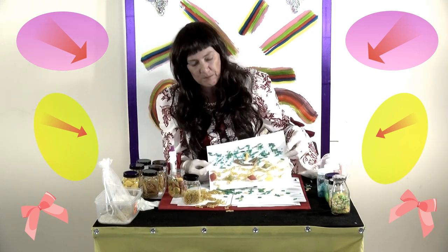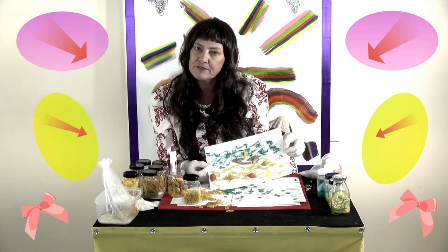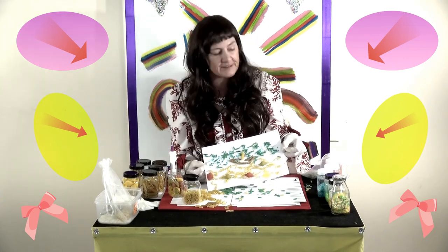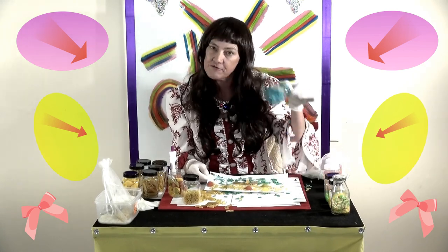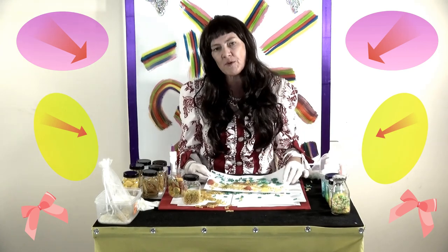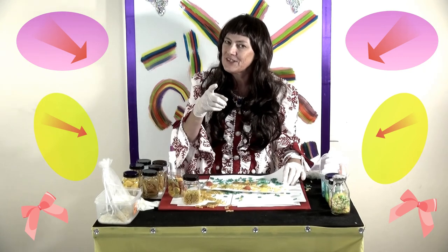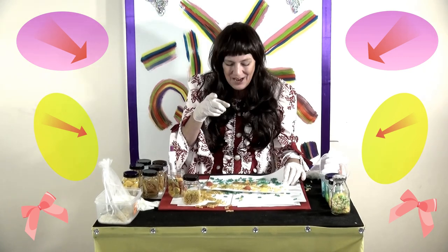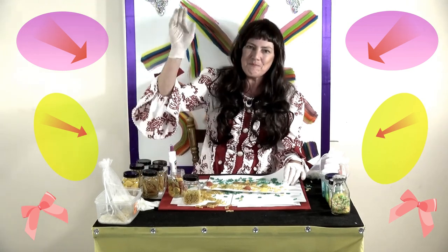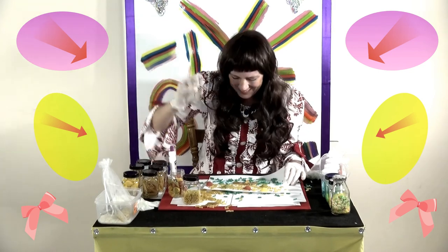So that's it boys and girls for today — that's how you use pasta out of your cupboard to make pictures with, and you can also use the rest of that colored rice you made the other day. Well, I wonder what we're going to make next time — you'll have to tune in to see! I'll see you next time, bye-bye boys and girls.